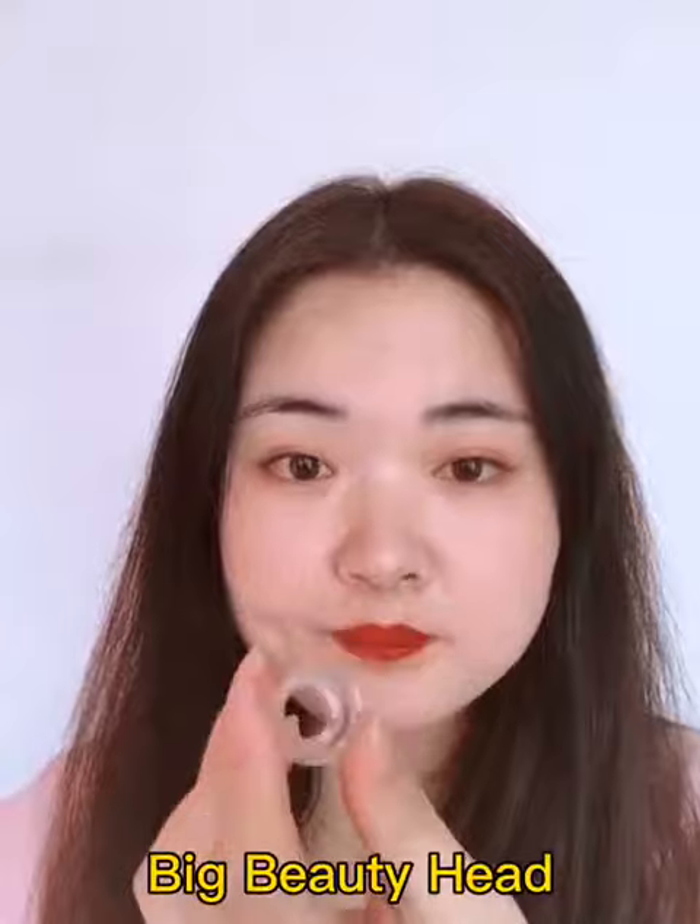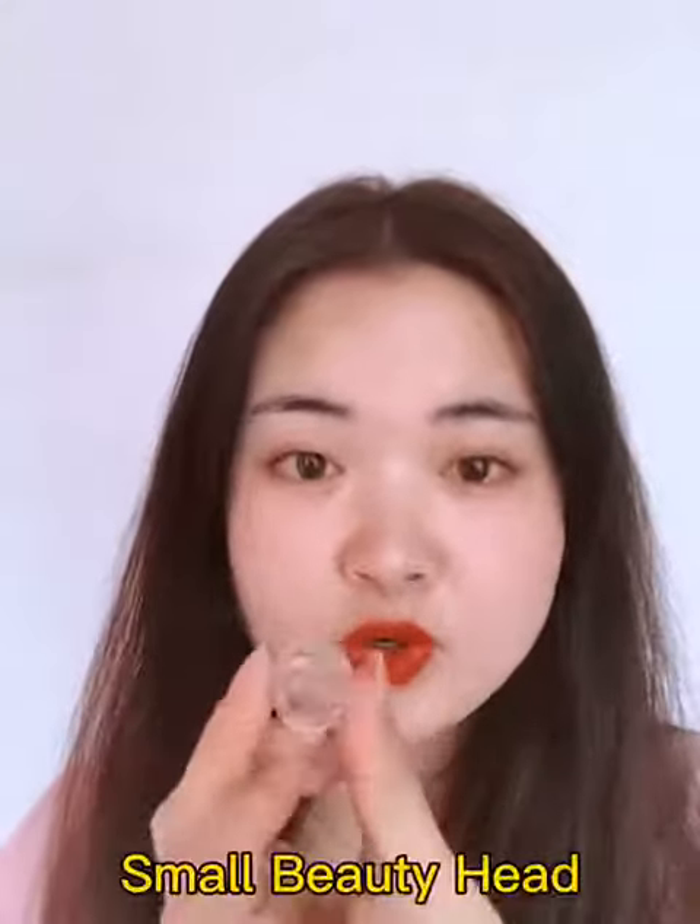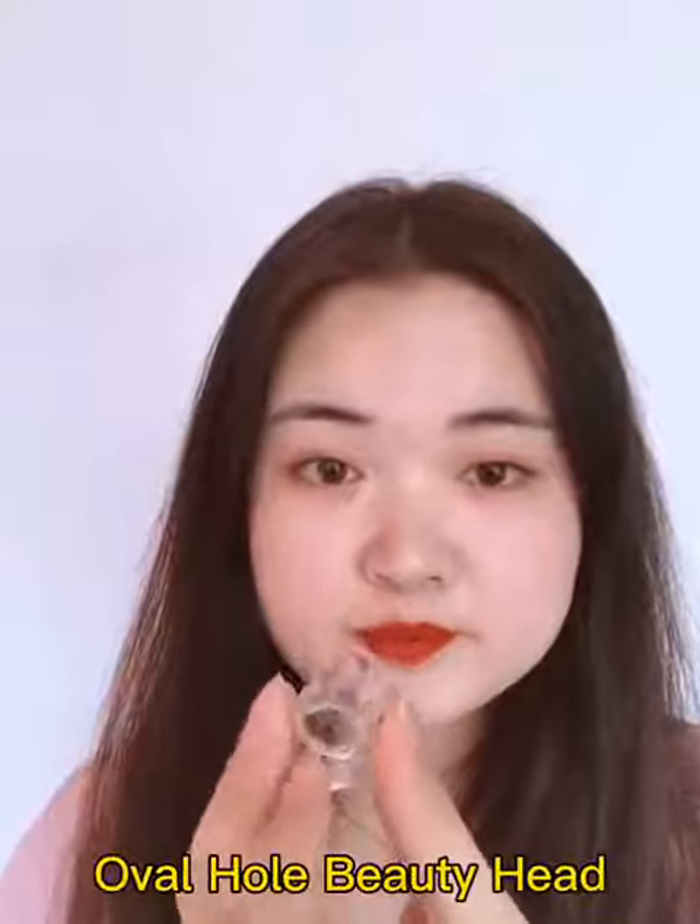The other three different kinds of beautyheads are: the big beautyhead, the small beautyhead, and the overall beautyhead. Those can absorb the blackheads and grease dirt on your skin, as you can see.